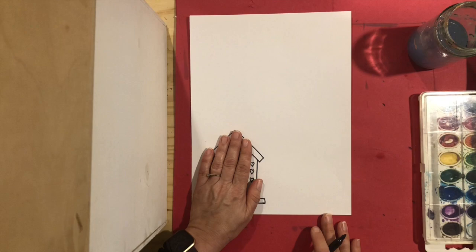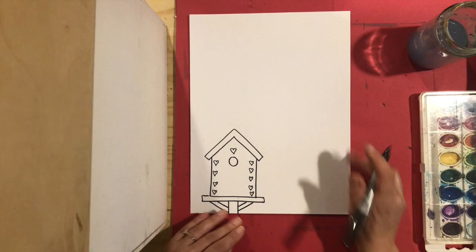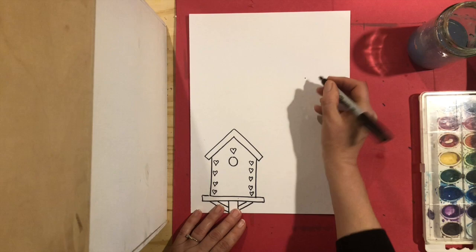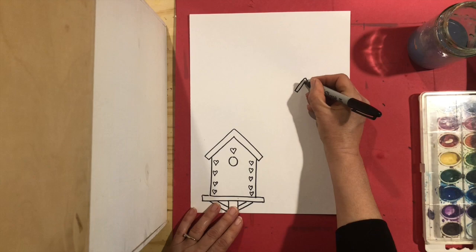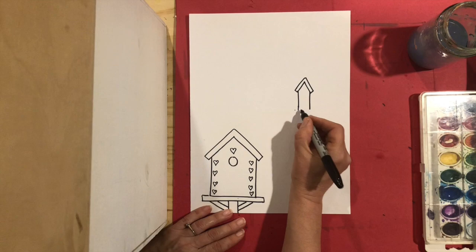Now I'm going to come further away and have a birdhouse off in the distance. We know that things look smaller when they go further away, so I'm going to do the same thing but make a smaller birdhouse over here. Little dot, my roof down, double it up. Maybe this is a taller birdhouse — I can make it a little taller and join it up.